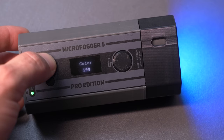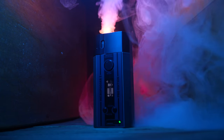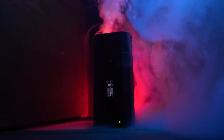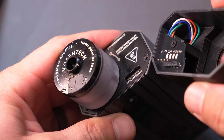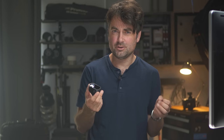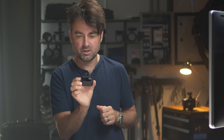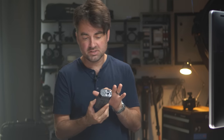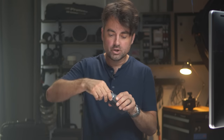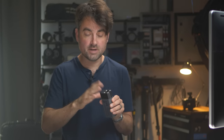I do have the LED attachment which allows me to colorize the smoke, helpful for certain video applications. But one thing I kind of hate is the four little prongs on it — I just know those needles are going to get bent. They basically just push into the connector on top, which reminds me of old compact flash card readers where you'd put the card in the wrong way and bend a pin. If you buy the LED topper I would probably just permanently keep it on, though you do have to remove it to refill the reservoir. So be very careful putting it on.